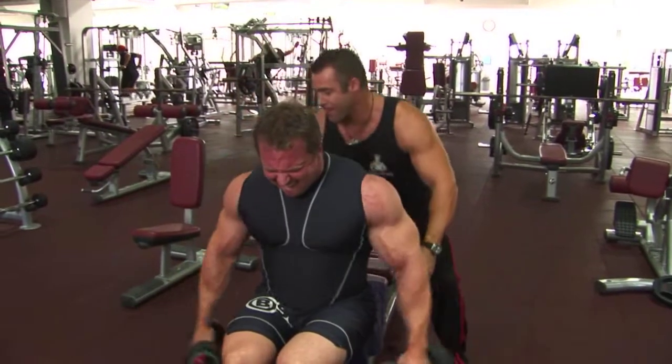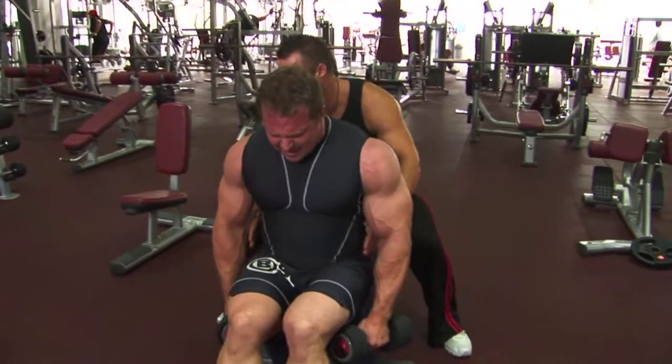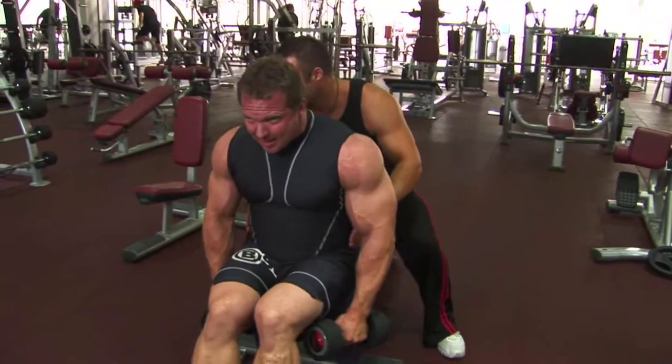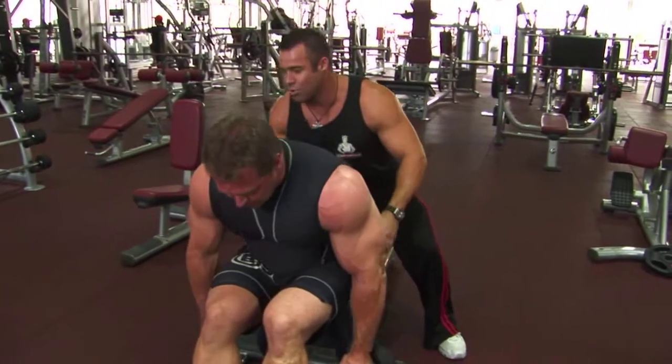Come on, mate. Here we go. Top, top, top, top, top — up. Beautiful.